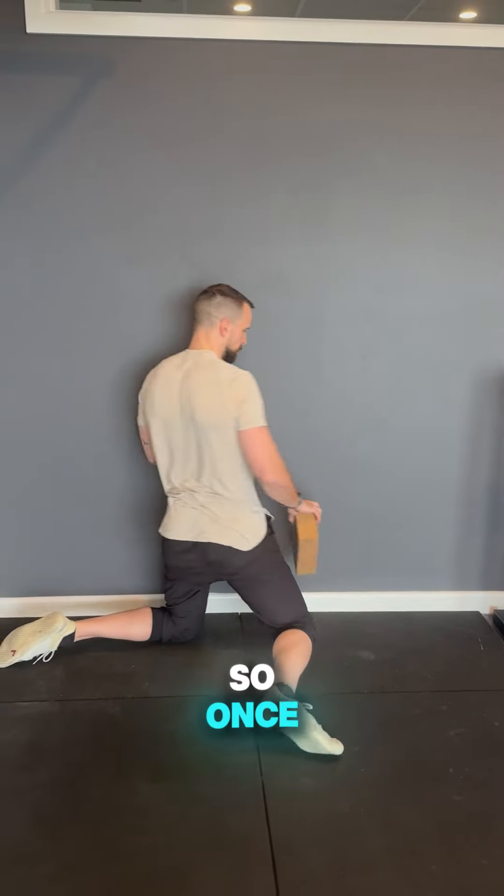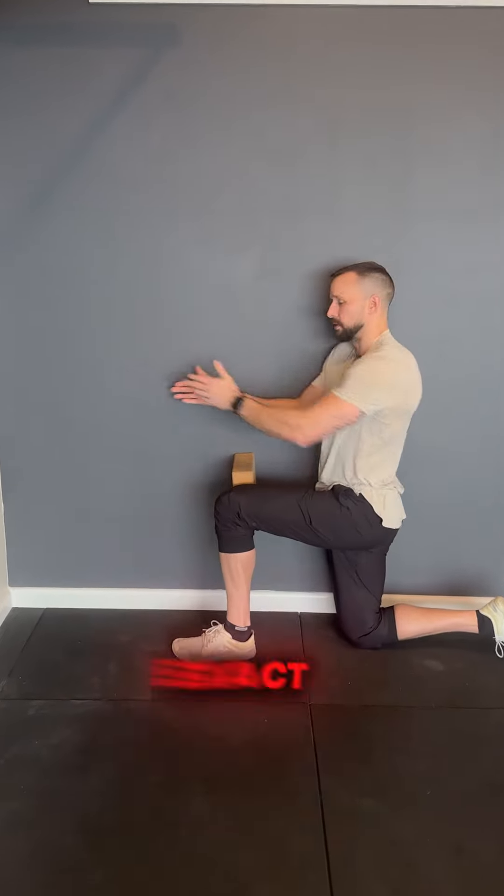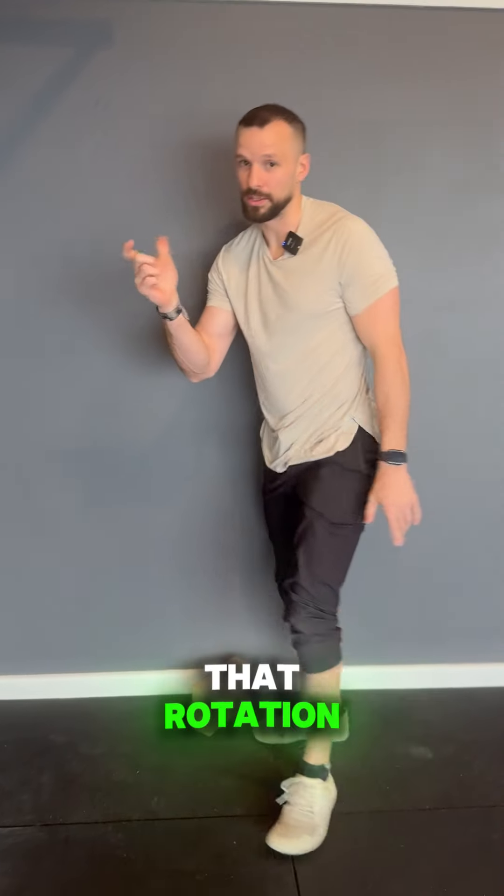You're going to do this for a good minute each side. Once you're done, change the lunge position — exactly the same on the other side. You may find that you're lacking that rotation, so this is a great way to build it up, which is why we're going to do it for a good minute.